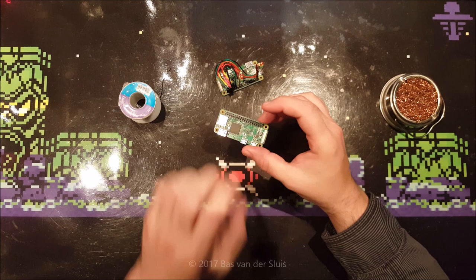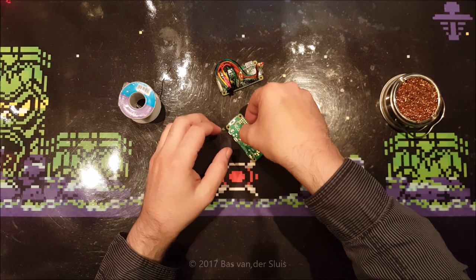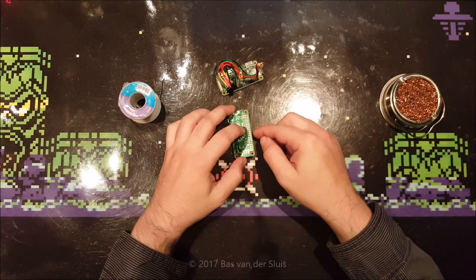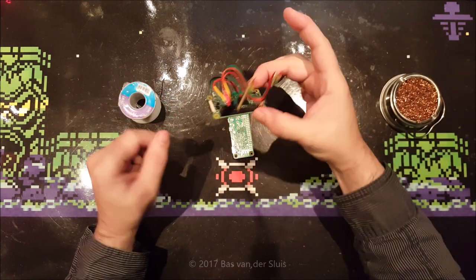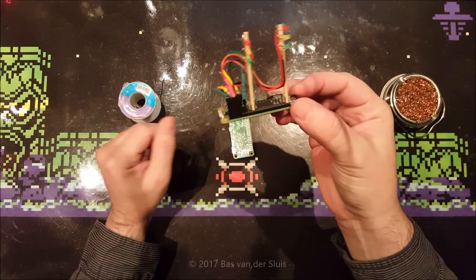Then just put it in there. We're going to need to solder them in. I'm going to turn it around and lay it on my desk like this. It is somewhat in the correct position, and this is laying here because I already did that.